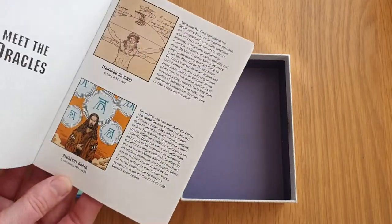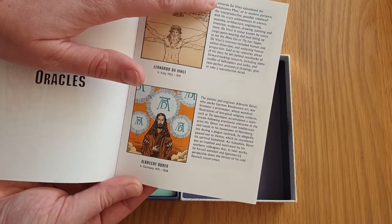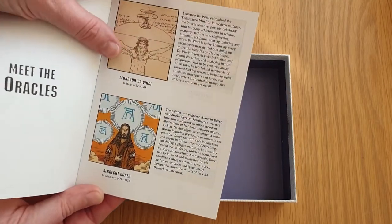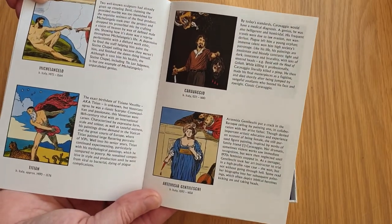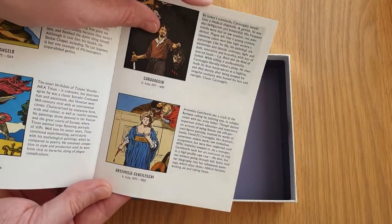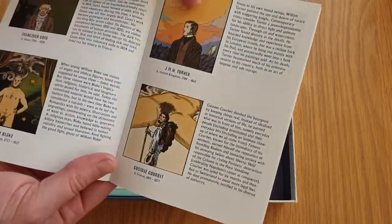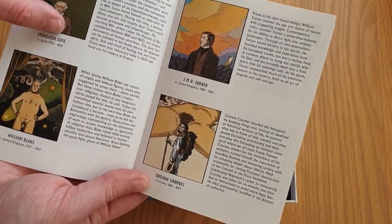The booklet has a 'Meet the Oracles' section with a picture and a bit about each one. It includes Leonardo da Vinci, Albrecht Dürer, Michelangelo, Titian, Caravaggio, Artemisia — I'm really bad at names — and Gentileschi. Each one's got a picture and then who it is.